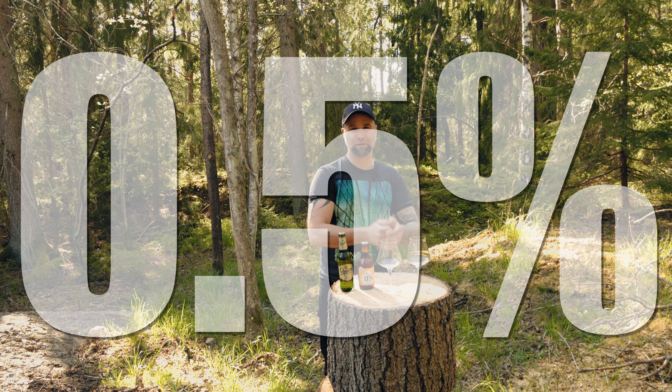Also a link to today's sponsor Brewgoat — first link in the description. Let's give this a pour, label out. And of course these are two different kinds of beers, but we need something to drink whilst we talk.